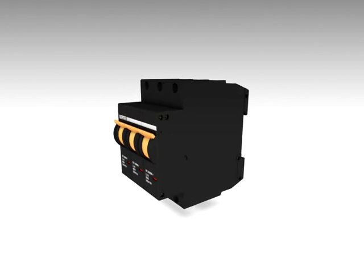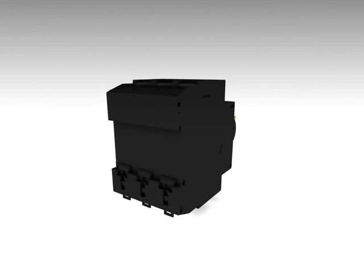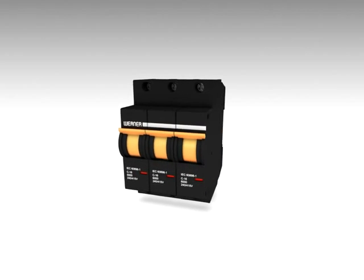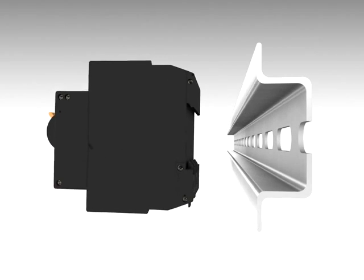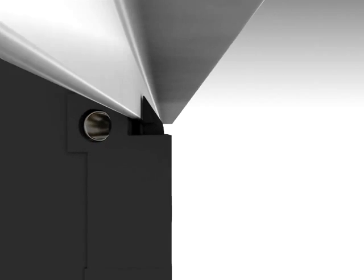Werner's contribution towards safeguarding millions of equipments, building infrastructures and houses with a fantastic 50 series miniature circuit breaker. Werner MCBs are very compact with a pole width of 17.5 mm and are standard 35 mm DIN rail mountable. Available current ratings from 2 amps to 63 amps.